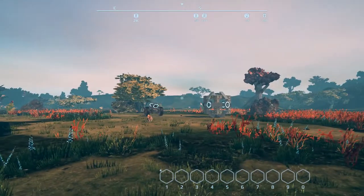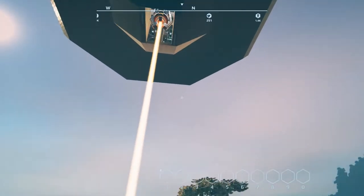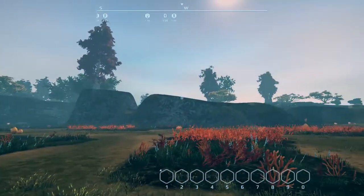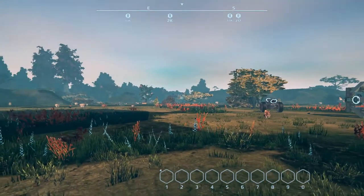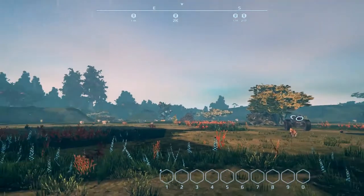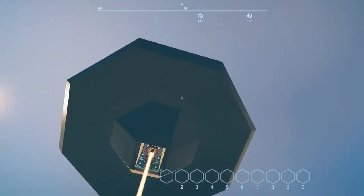Hey everybody, it's BC here and welcome back to the creative side of Planet Nomads. I apologize for being away so long — I had to take a bit of a break, things were just a little too much and I needed to unplug. I honestly haven't played any games in like two weeks now, so anyway, I've got a thing I want to do today.